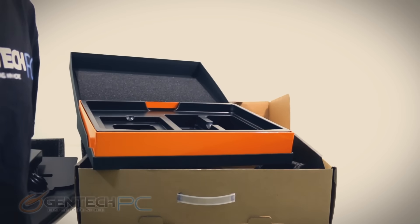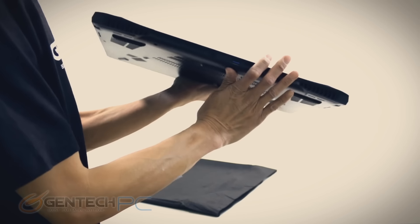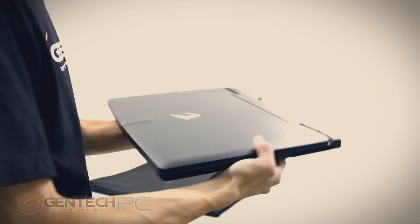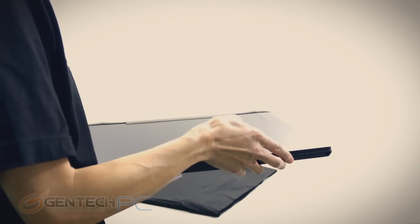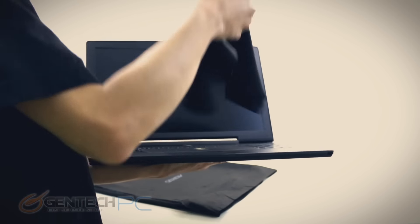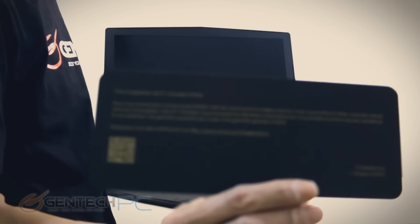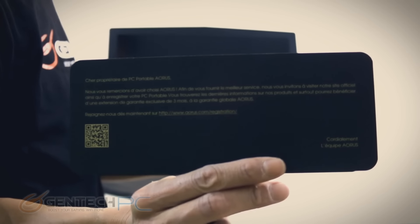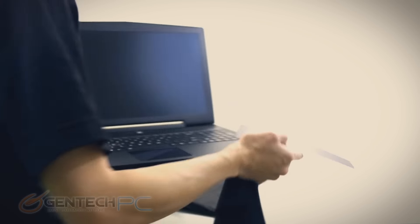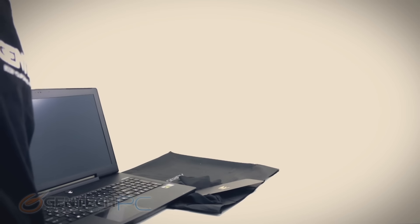Let's jump over to the unveiling of the X7 as we pulled the protective sleeve off. As you can see, it is a 17-inch form factor, but it is a very thin form factor — even though you have the diagonal size, it is not nearly as thick or chunky as many other 17-inch gaming laptops. Especially considering that this model has SLI with dual video cards, it does maintain a very thin profile.